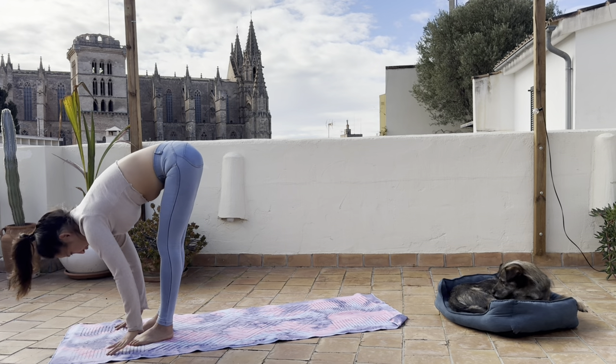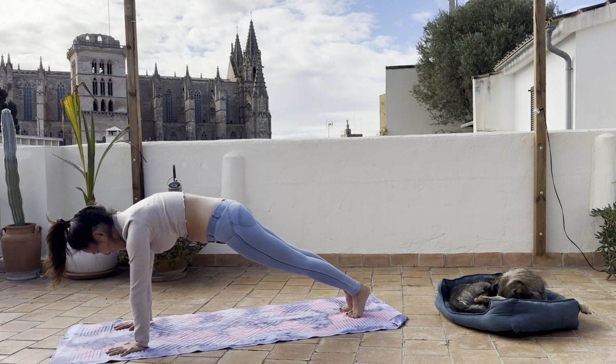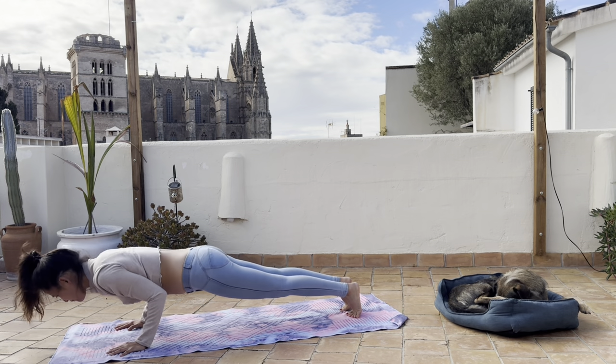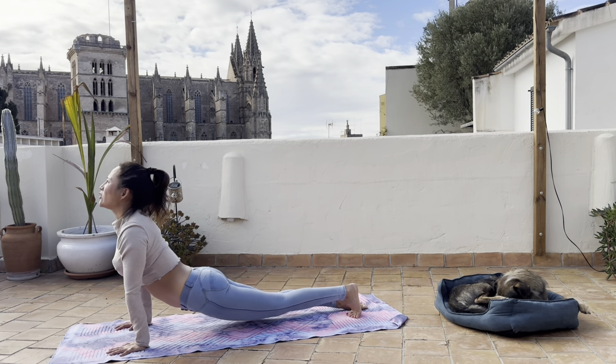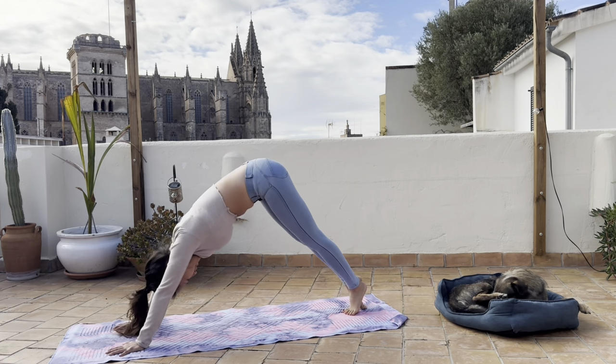Inhale halfway lift, exhale feet back to high plank. Inhale here, exhale chaturanga. Inhale high cobra. Exhale push back into downward facing dog.